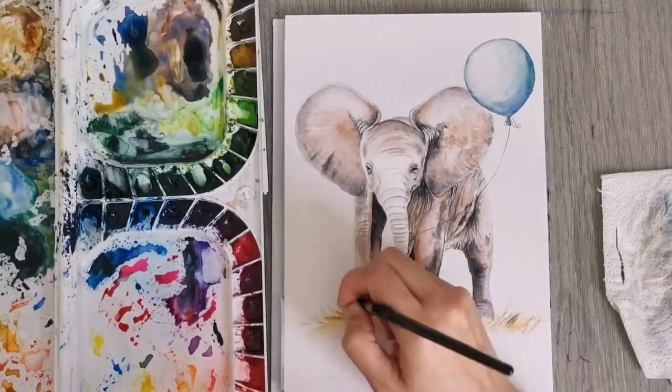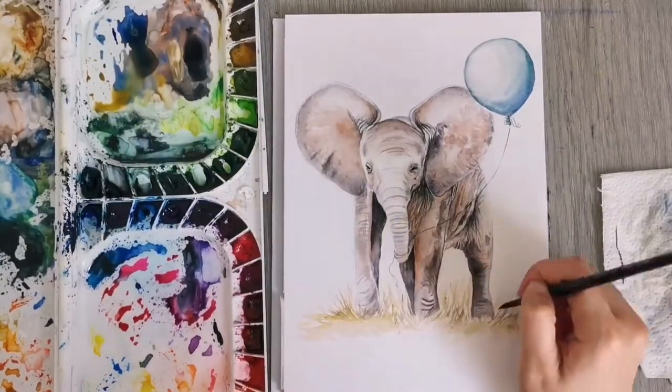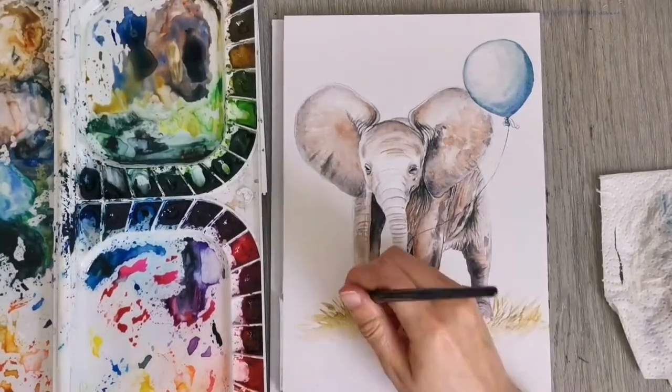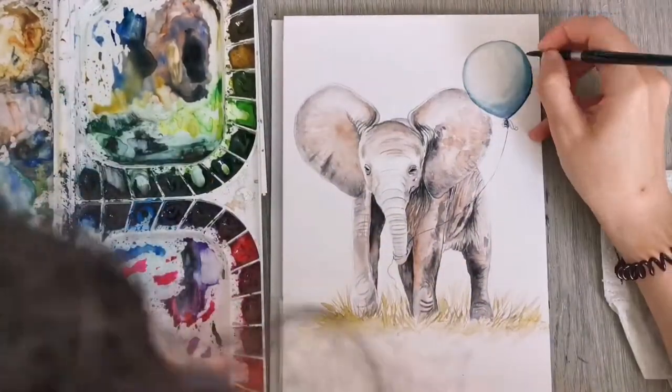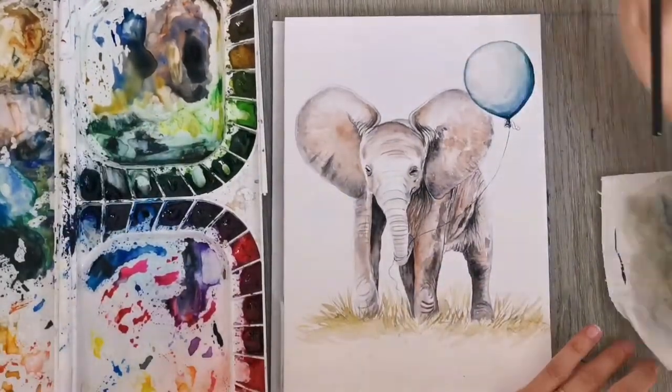I'm nearly finished at this point. I hope you like my little baby elephant — he's going to be hanging in my son's nursery soon. I hope you like this video. Remember to give me a thumbs up and to subscribe to my channel, and I hope to see you again soon in one of my next videos. Take care and bye bye!